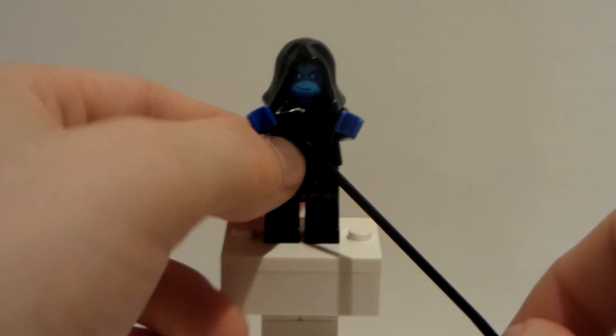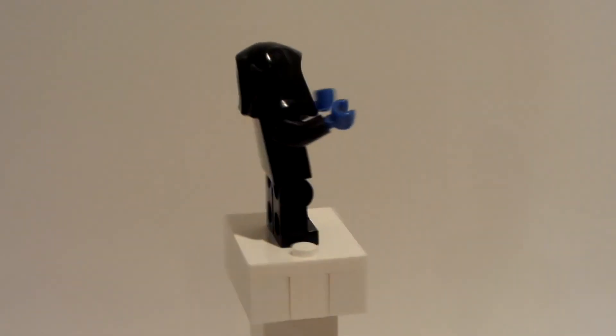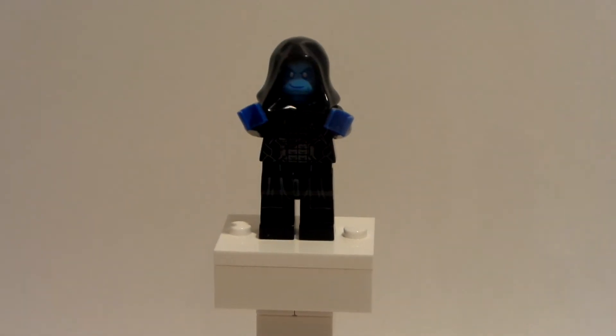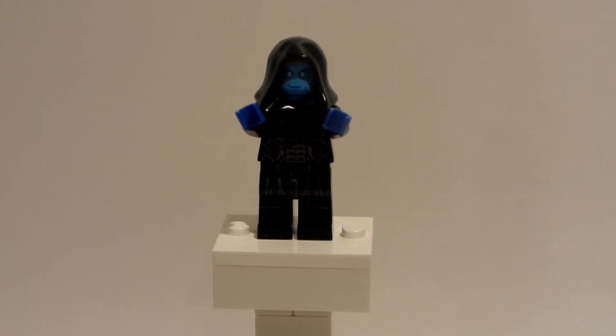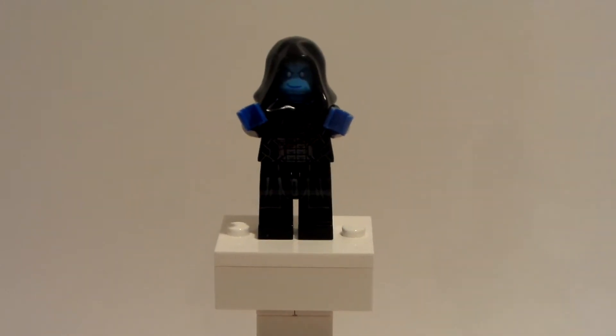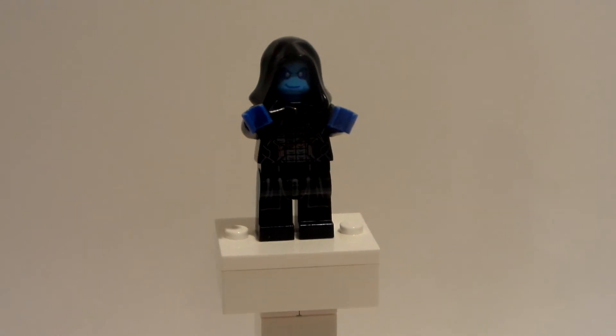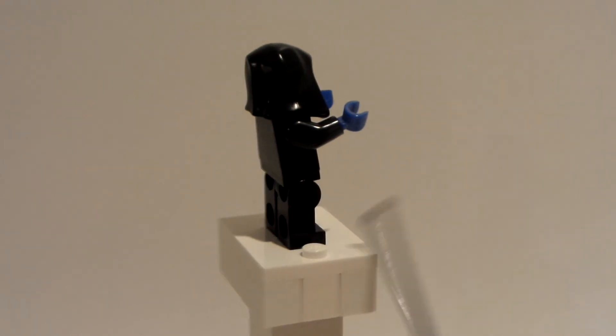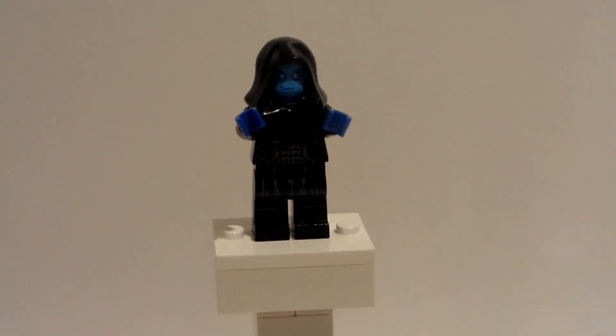I used Ronan the Accuser's torso, which I kind of like — that black design with that nice red detail as well. It kind of gives it some color coordination. And then the legs I used from Darth Vader because I love that drape look on the legs for detail as well. I also used Ronan's arms and blue hands because he has blue skin.